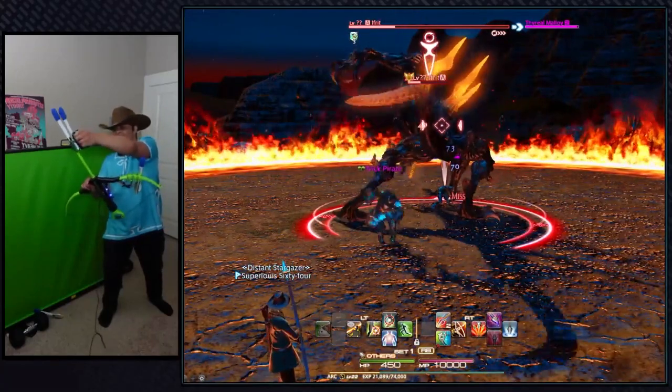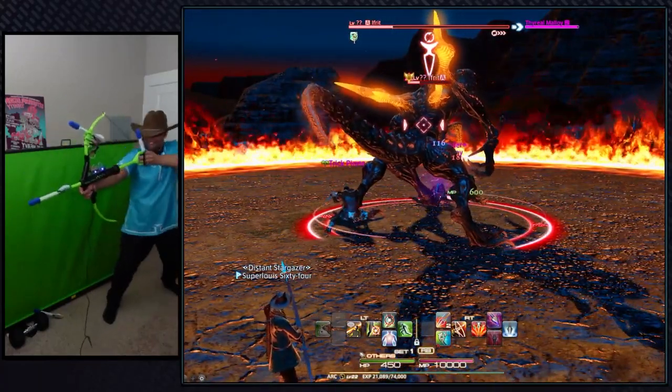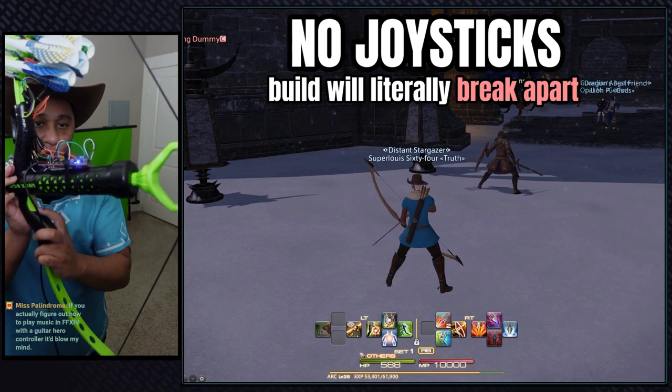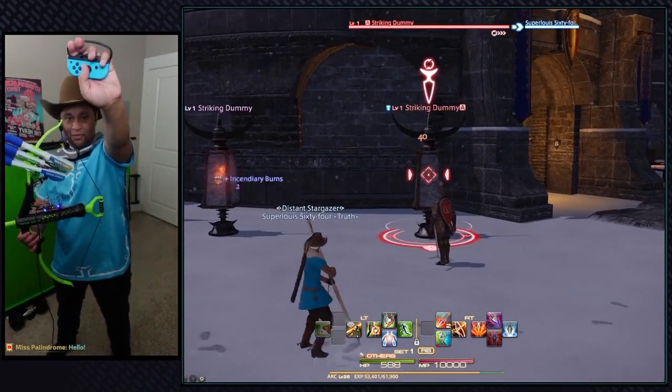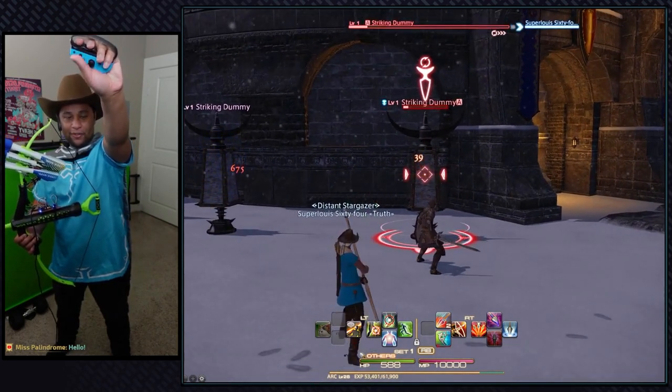There's way more to the hardware than I mentioned, but there are some huge missing features. For starters, I can't add a joystick for movement because the bow will literally fall apart if I did. Luckily, Past Lewis has a JoyCon mod that works for FF14, so we can solve the missing inputs really easily.